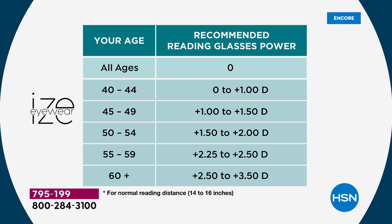Here's the age guide: if you just want a fashion change, zero is the one. Ages 40–44: zero to plus one. Ages 45–49: plus one to 1.5. Ages 50–54: 1.5 to 2. Ages 55–59: 2.25 or 2.50. And for 60-plus you'd go with 2.50 all the way up to 3.5.